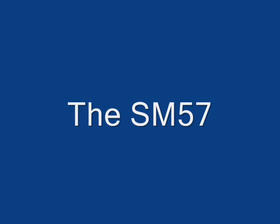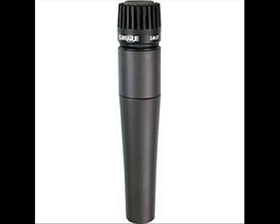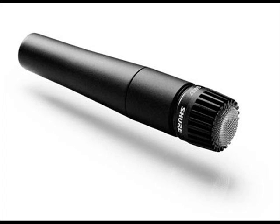The Shure SM57. The Shure SM57 is a common professional dynamic microphone. This microphone is often used in live reinforcement and studio recording applications. Not only this, it is also used for instruments that produce high sound pressure levels, such as snare drum and other percussion and electric guitar amplifiers. So, the Shure SM57 is primarily used for live instrument performances, but also very popular for vocals.